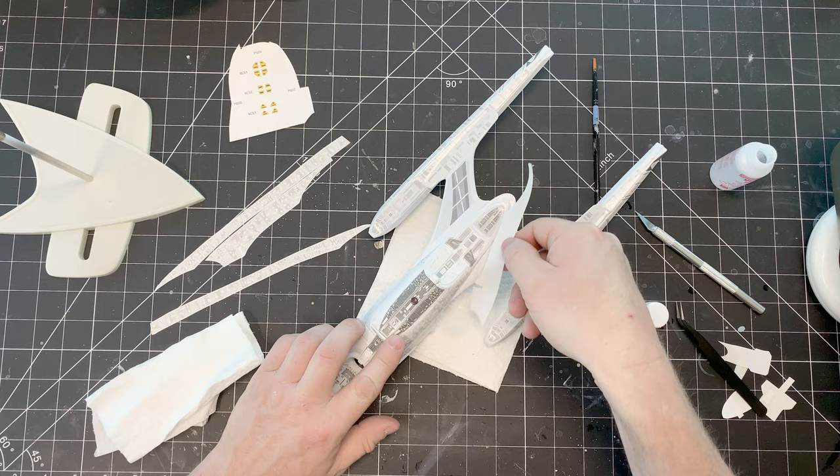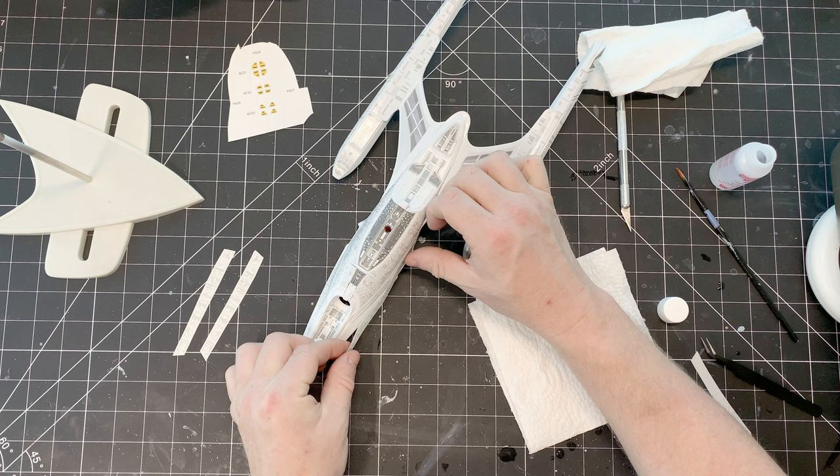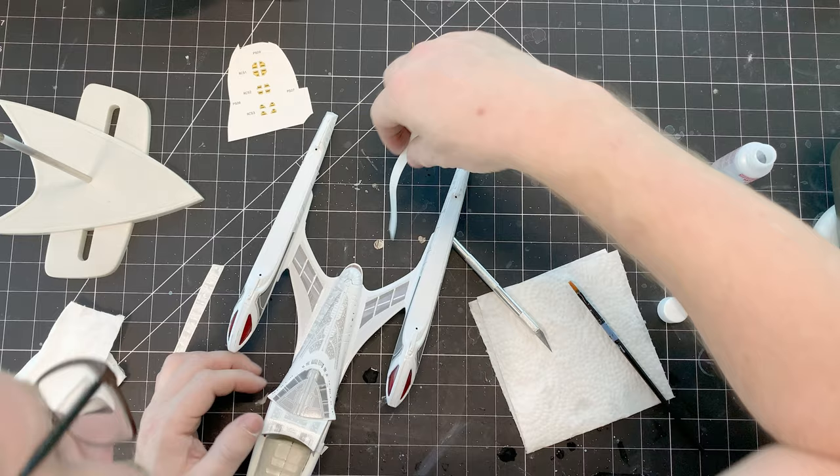Continuing on with the secondary hull — as you can see, there is a ton of decals on this. I just laid them down and I found the fit was really good, but you may find that you want to separate the decals into individual panels to give yourself a bit more control. It's definitely not something you have to do, but you certainly have the option and each modeler is different.